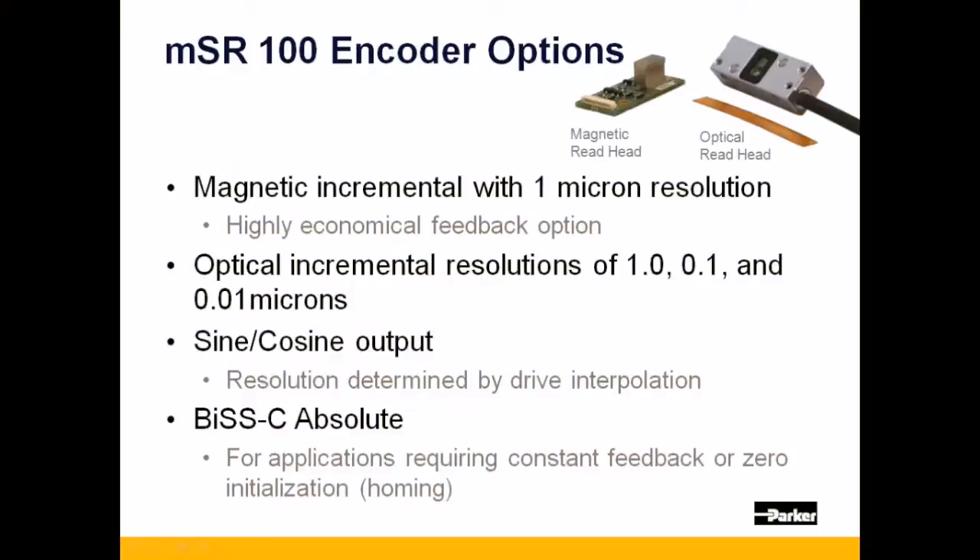Like the MSR-80, the MSR-100 offers the 1 micron magnetic encoder as an economical encoder option, and optical resolutions of 1, 0.1, and 0.01 micron.